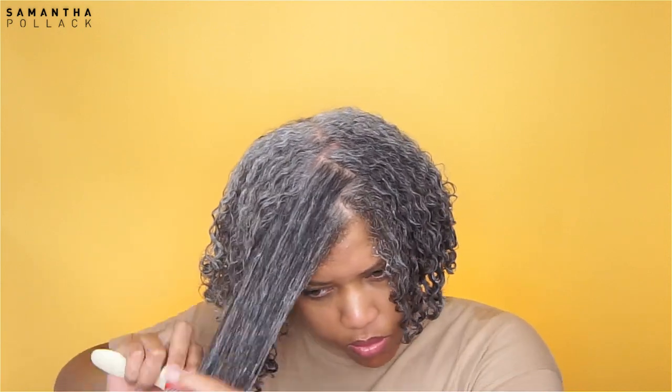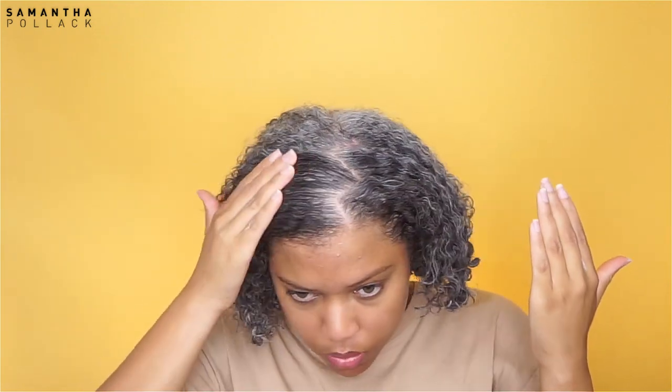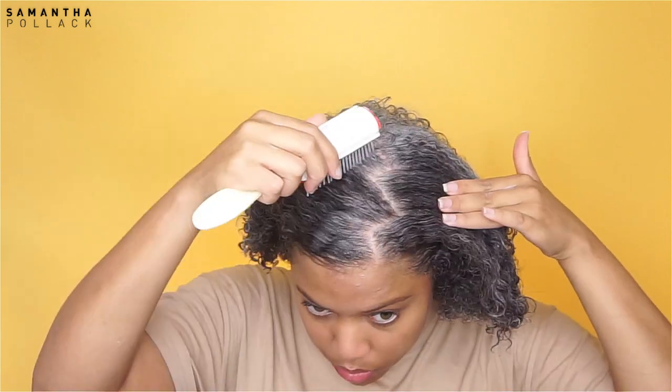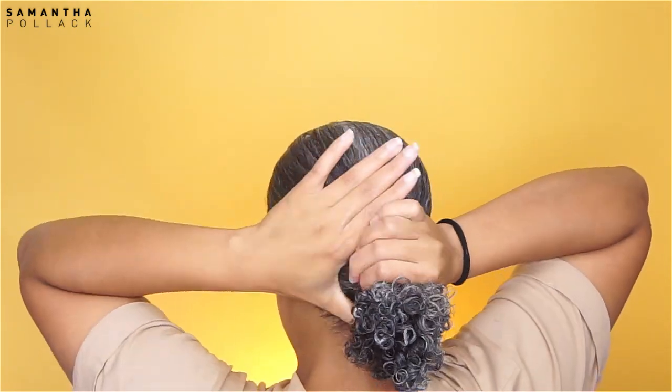Now that my hair is moisturized and detangled, I focus on my edges where I apply some gel, and actually on every part where my silver hair is stubborn and doesn't want to lay flat — you're gonna need a lot of gel. I love to use the demon brush first, and then I use what I think is called a bristle brush. This brush will make sure my hair is sleek and smooth and will make my coarse silver hair lay flat.